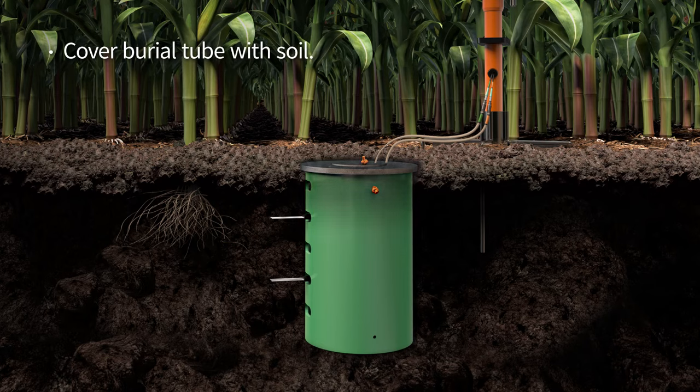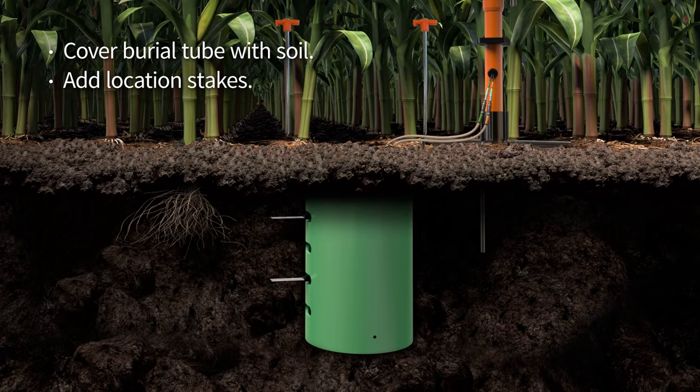Cover the burial tube with soil. Then, add the marker stakes on both sides of the hole for hole identification.